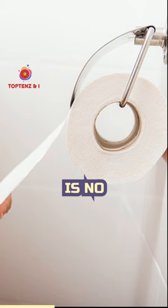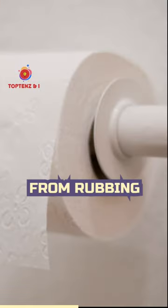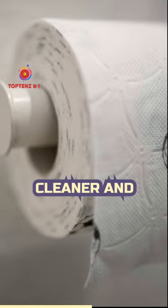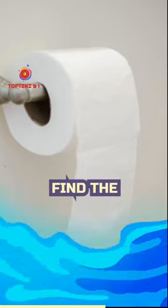Over. There is no longer a proper manner to hang toilet paper. In addition to making the paper more accessible, it also stops the roll from rubbing against the wall and being soiled. Additionally, it simply appears cleaner and more attractive. When you're in a rush, who wants to mess around trying to find the end of the roll?